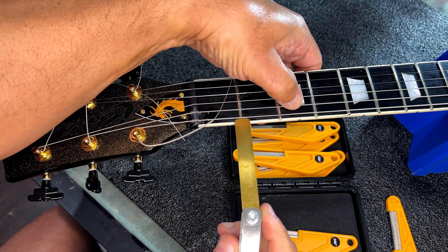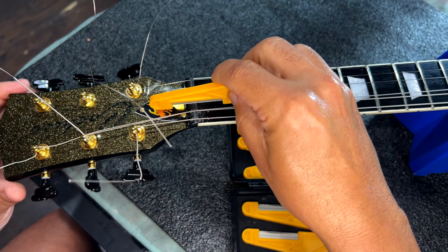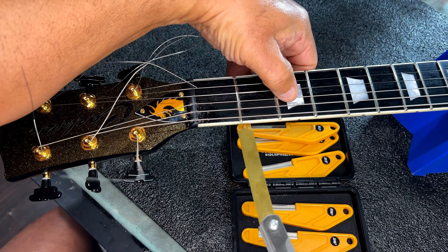And secondly, you have to make sure that if you bend the string, it'll return to pitch. And that's the two basic functions of the nut. A bad nut can basically put every note that you fret out of tune.